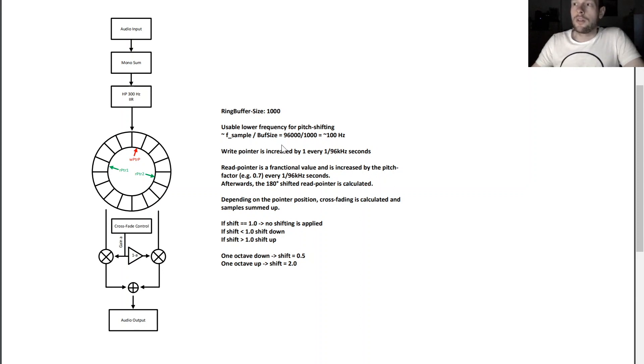You might wonder why we need two read pointers if you just want to read out one audio stream. The thing is, every time you use a different speed for the read pointer compared to the write pointer, you reach a point where the read pointer overtakes the write pointer, and every time this happens you get a cracking sound because the audio stream is completely out of phase — the write pointer has already started writing new audio to that point. Therefore, we use two read pointers where the second read pointer is 180 degrees phase shifted compared to the first, giving us two different output streams.